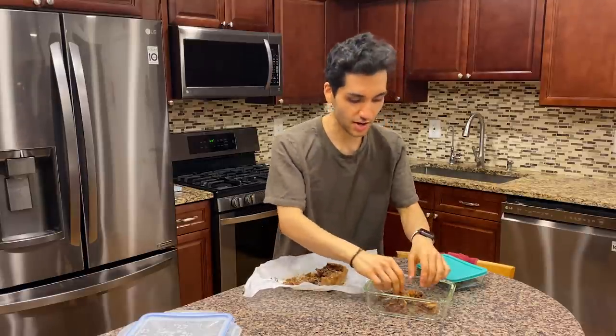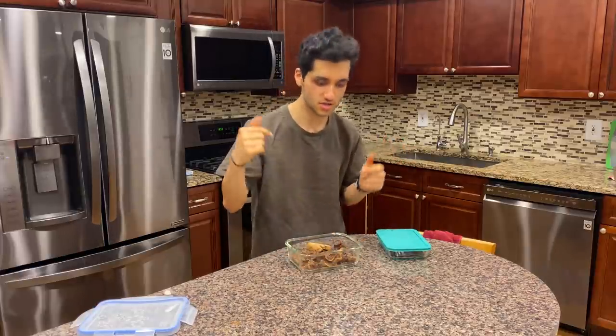Oh my god — the honeycomb is so special. Those bubbles from the baking soda make it completely different from plain toffee. Breaking it into chunks, this is a perfect snack. It's a little darker than usual since it cooked slightly too long. This is amazing on Greek yogurt, oatmeal, or anabolic ice cream — it adds a delicious crunchy textural component to every bite.